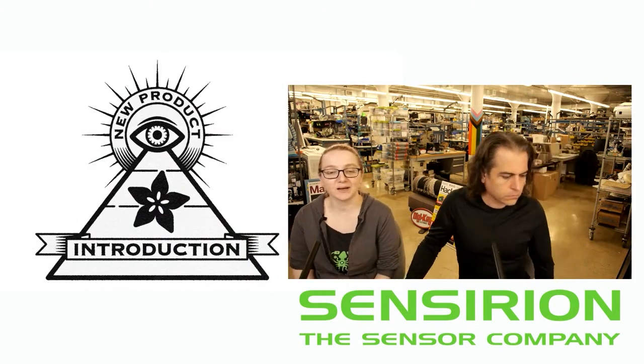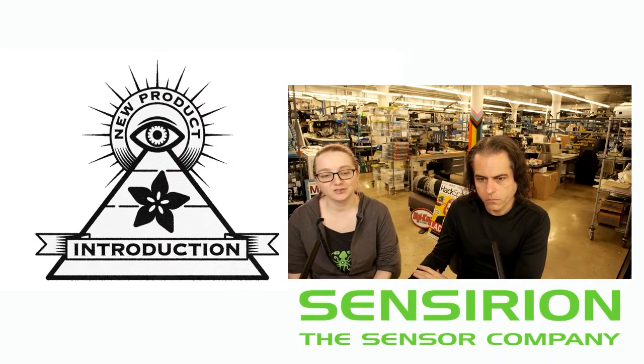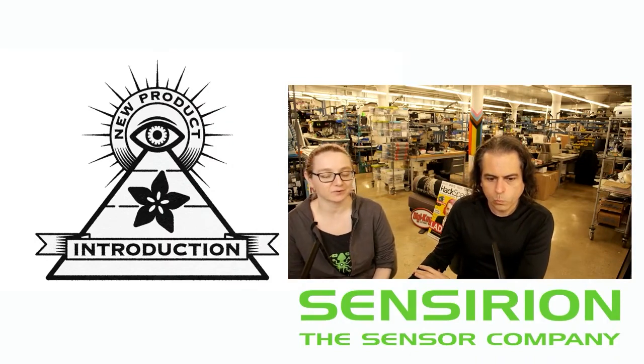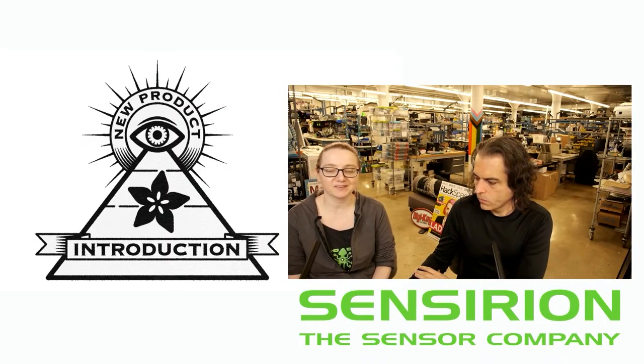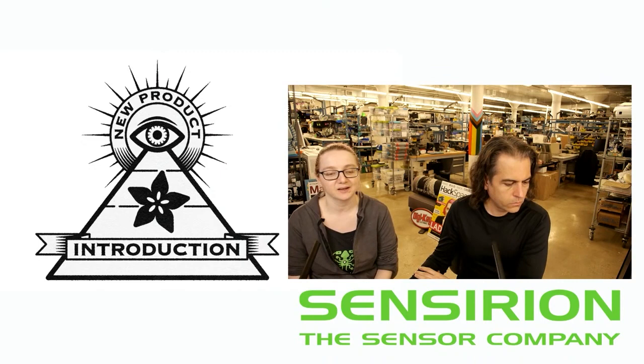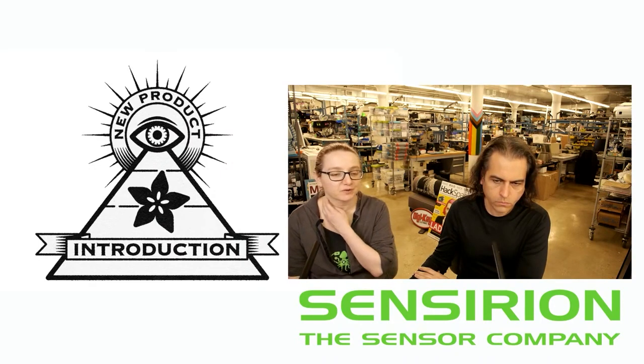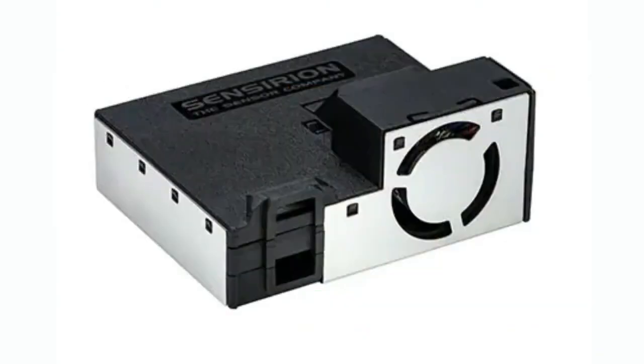We're back with another Sensirion one. This just popped up on the digikey.com slash new page, and I do love a good Sensirion sensor. We've featured them a lot. Ever since the SHT10, these people have been rocking out — coming out with one great product after the other. And this week is no different. It's part of a new series; it's the first of the Sen 5X. It's the Sen 54. It looks just like a particulate sensor.